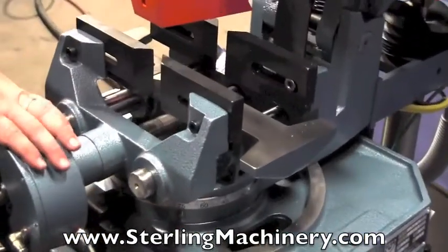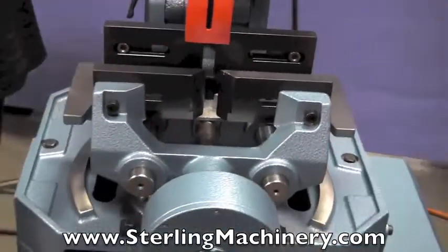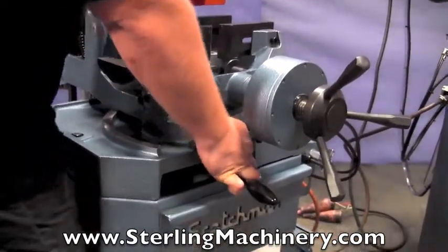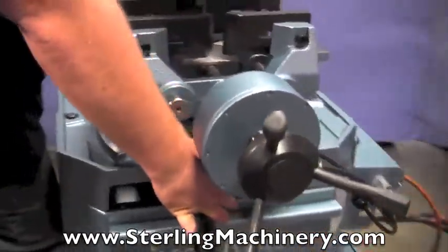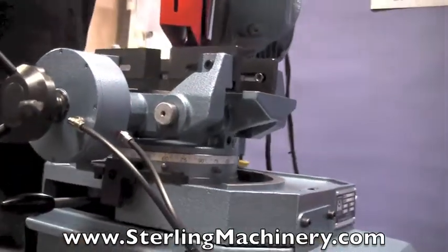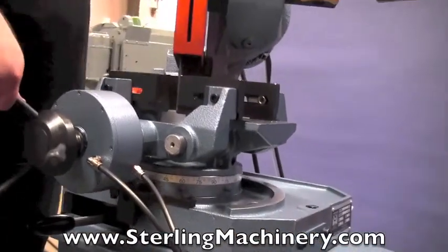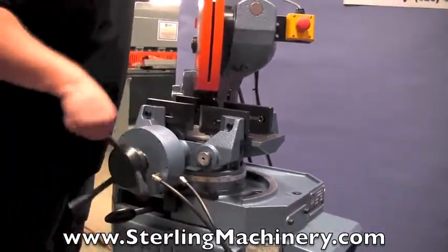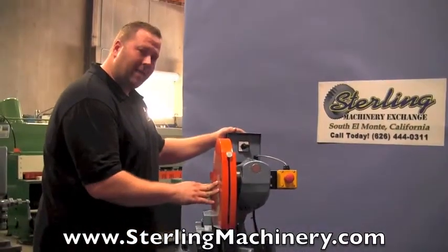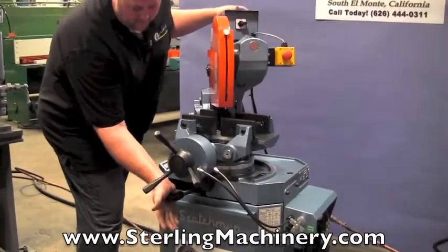It's a very nice, convenient feature. This machine also has a swivel head to do miter cutting. Check the capacities — there are quite a few different capacities for different materials. On this saw, you can do 4 and 7/8 inch round at 90 degrees and 4 and 3/8 inch at 45 degrees, as well as a 4 inch square at 45 degrees. It's got some pretty good capacities, nice open size, and a 14 inch blade.